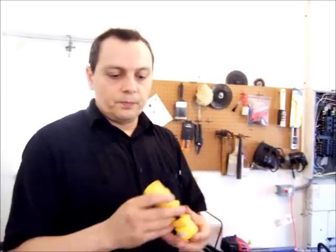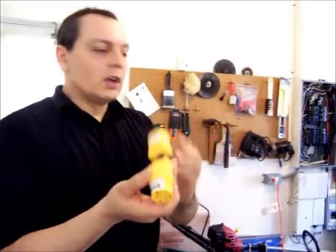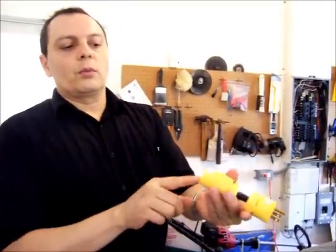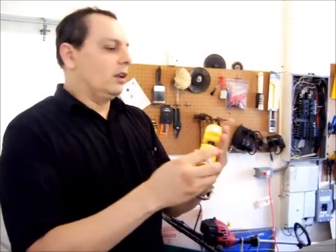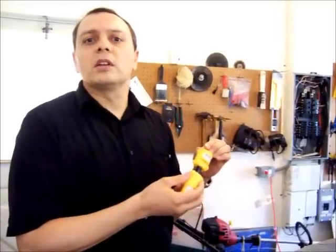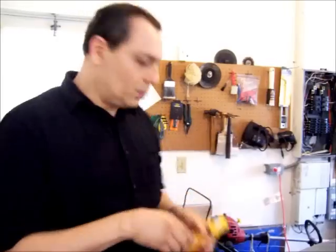I stayed with the NEMA 6-20, but in places where I need to charge from 120 volts, I made myself a little conversion cable. These chargers are very flexible — you can put in the same plug 120 volts or 240 volts and it will automatically adjust to whatever voltage you apply. So I can plug my NEMA 6-20 here and use a regular outlet, as long as it's 20 amps capacity, and it will allow me to charge the car pretty much anywhere.